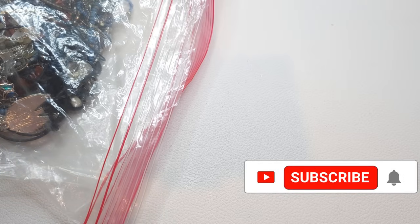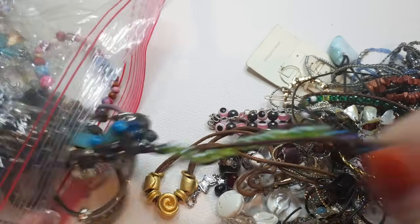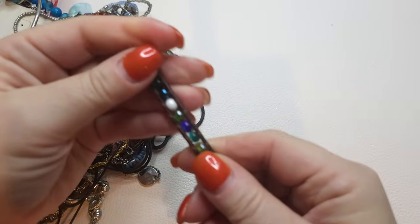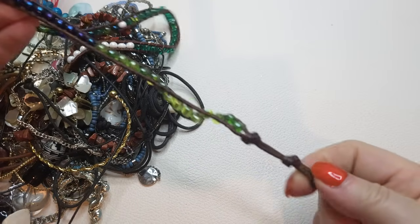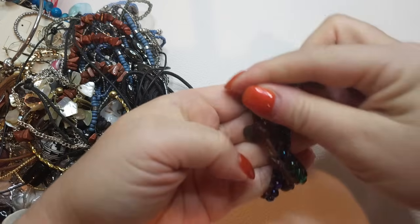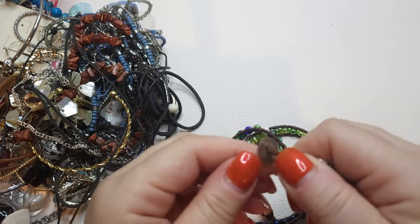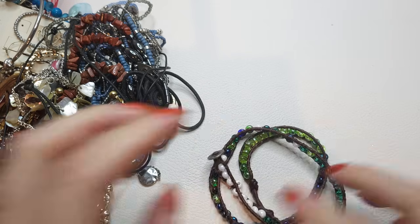Let's pull some things out and see what we get. First, this very beautiful wrap bracelet — these are glass beads in multiple different colors, very pretty. There are multiple button closures so you can adjust it. It has earthy, greenish and blue colors. I don't see any name on the button, but it's a pretty bracelet.